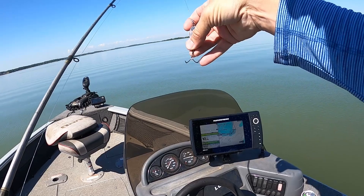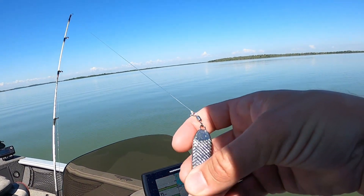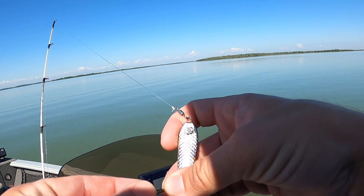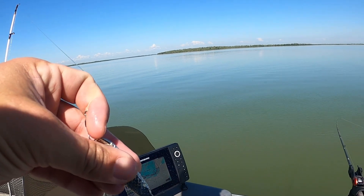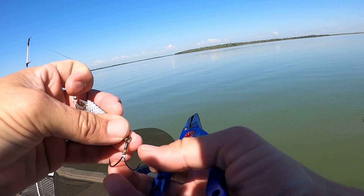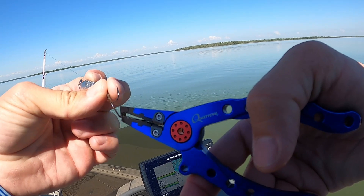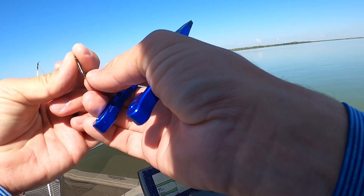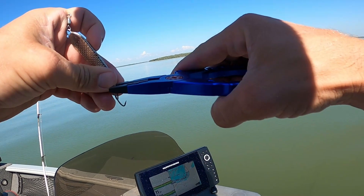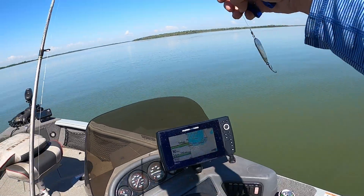Today on my casting rod, I'm using this little spoon right here. This is kind of my lucky charm. As you can see, the hook has seen a little bit better days — that's probably kind of why I lost that last fish. But that's okay, I really like this lure. I found that with only two barbs, it's actually a little bit easier to deal with than most treble hooks.